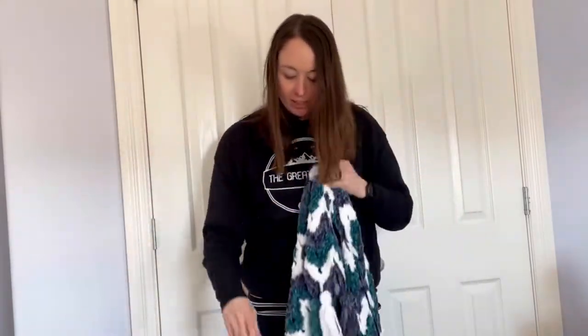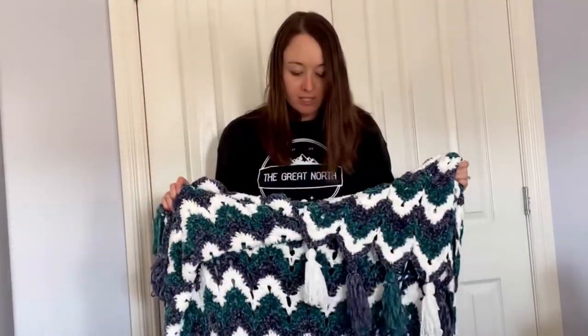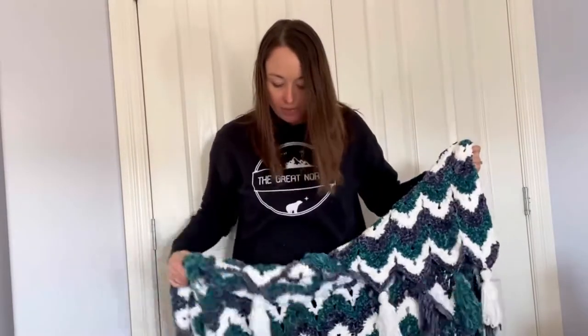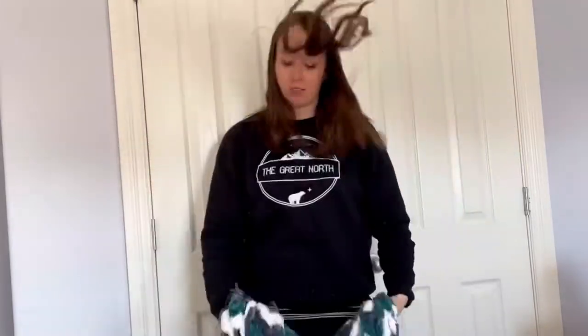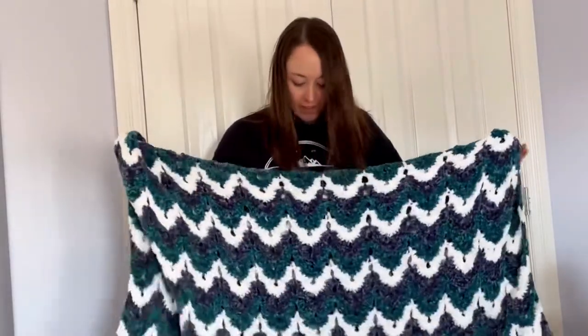I had a little bit of yarn left over. I'll measure this right now and we'll see how big it is versus maybe what the pattern said. It would depend on your tension, which hook you ended up using, and if you checked your gauge — I didn't check my gauge, I just went for it. The colors are really beautiful and it is a really nice effect, and it's a nice heavy blanket. For winter, or if you're wanting almost like one of those compression blankets, this would be kind of nice because it has more weight to it than a normal blanket.